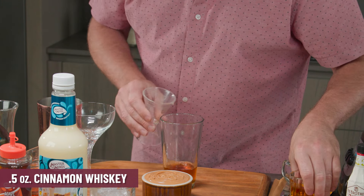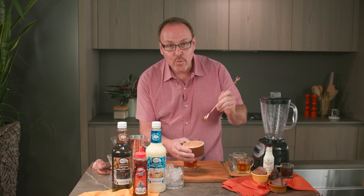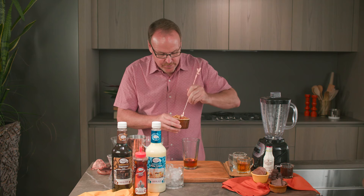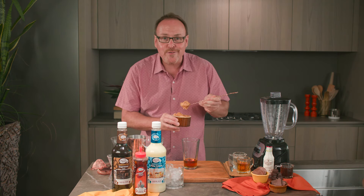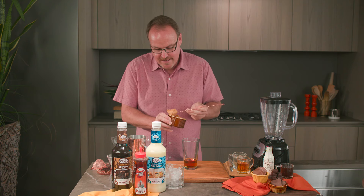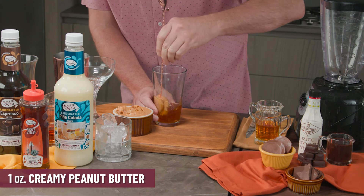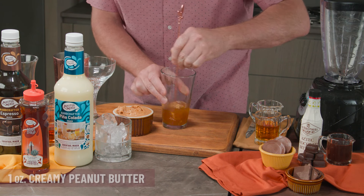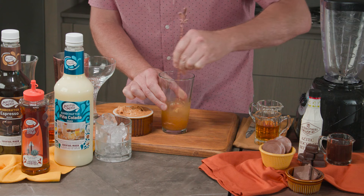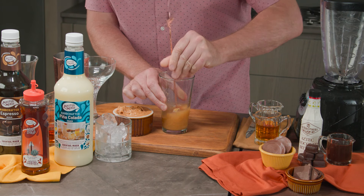Now here comes the star of the show — we'd like to use creamy peanut butter. Make sure you're using creamy peanut butter; it's much easier to work with and you don't want peanuts floating around inside your drink. I'm getting a great big spoonful of approximately an ounce, and what we want to do is stir this around inside the glass. We essentially want the spirits to start dissolving the peanut butter.